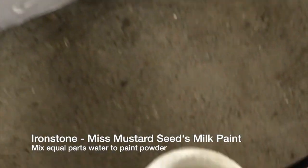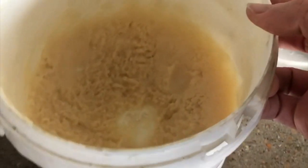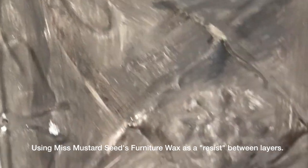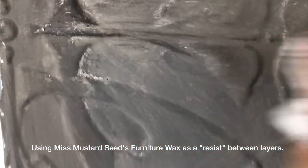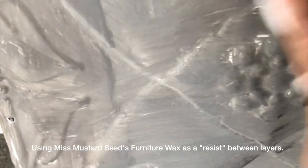I've mixed up Miss Mustard Seeds Milk Paint in the colour ironstone right here. And I'm actually going to be using a little bit of Miss Mustard Seeds furniture wax - clear wax - to just create a bit of a resist in between that and the top coat. Just dabbed a little bit on this cloth. And what I'm doing is just following the lines here, which are the parts that we want to resist the paint. I'm not really being real careful about where I put the wax because it's just going to be a bit of random distressing, so I want to put it on those lines as best I can.